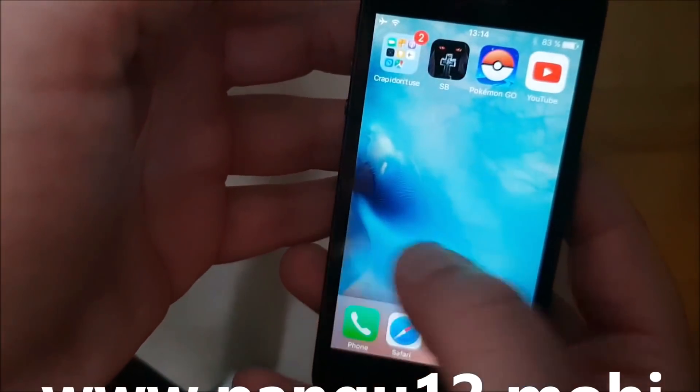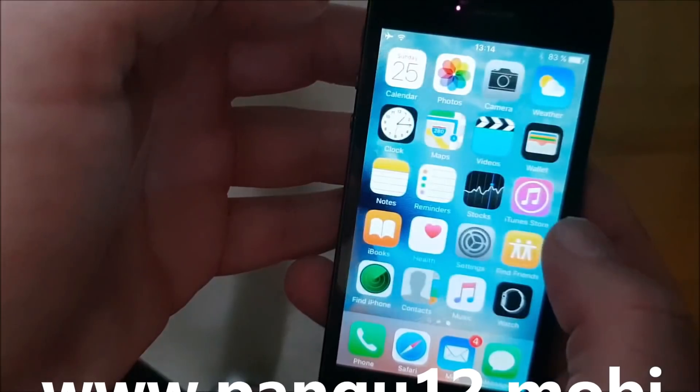First off, as you can see, I'm not jailbroken yet. I do not have Cydia.